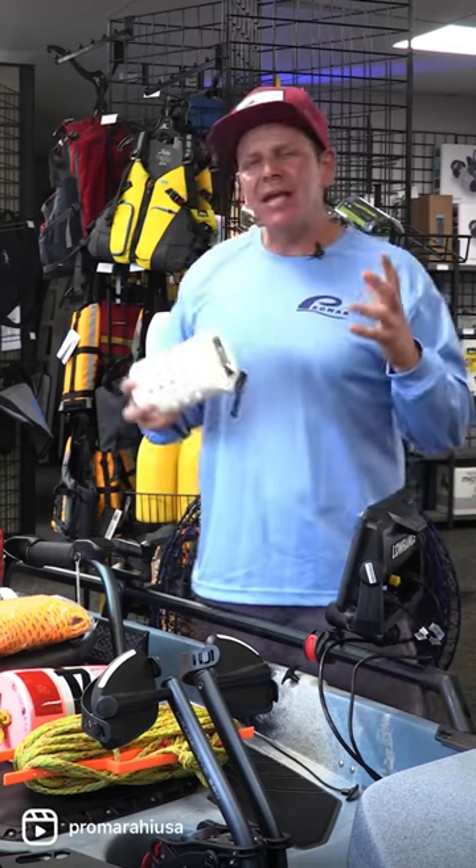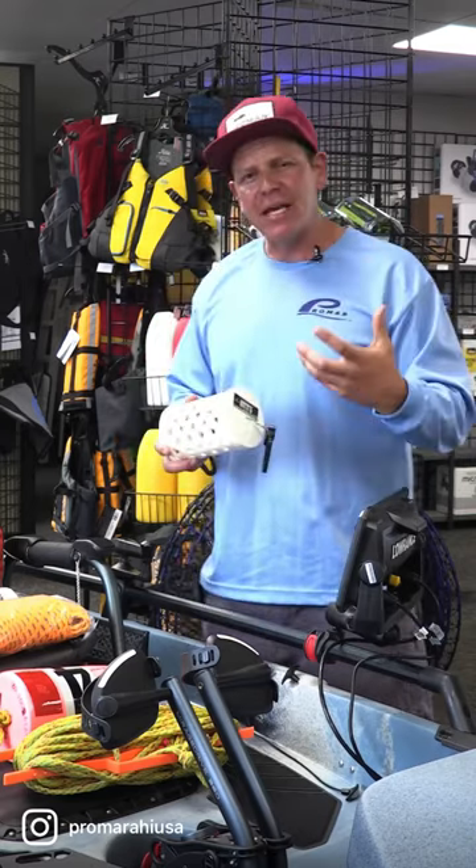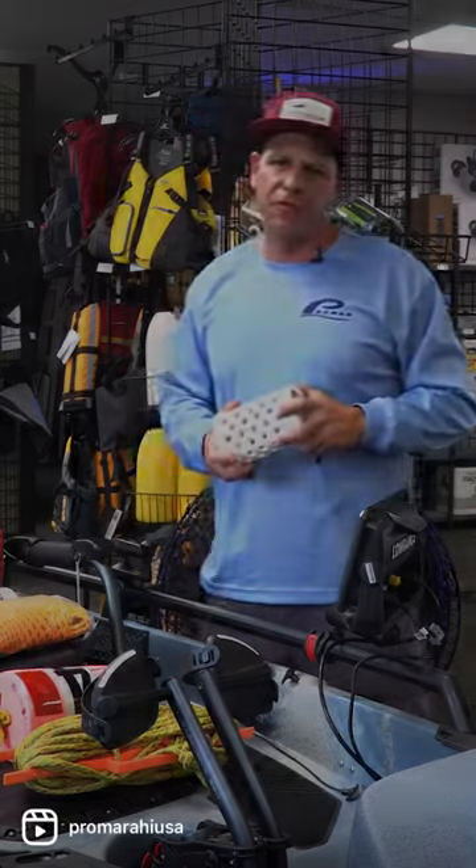Now these bait cages are super important because this is what the lobsters get attracted to. Having extra bait cages on hand is super important for you guys.